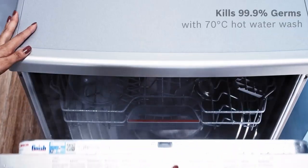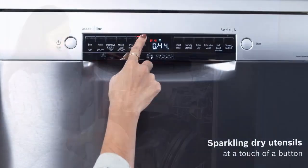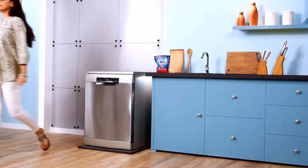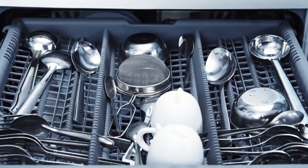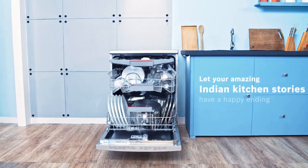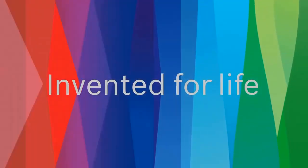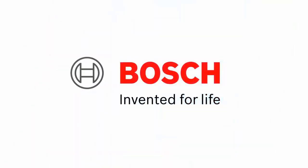If you are ready to take a leap up from the 500 series, here are some of the extras you will get. Expect to pay between $50 to $250 more depending on the model you choose. You get more folding tines and lots of adjustable rack options, giving you more loading choices than other Bosch dishwashers.